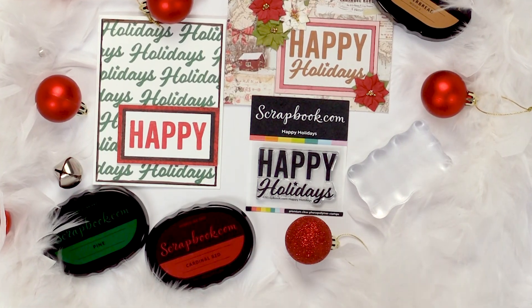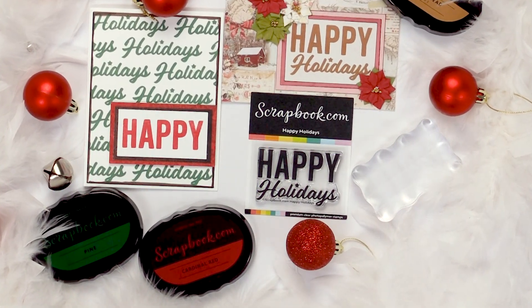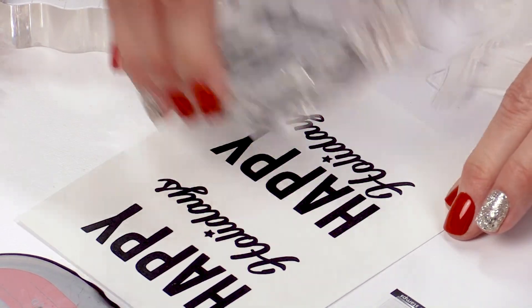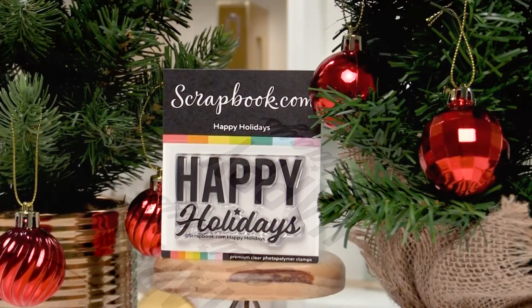Hi and welcome to Scrapbook.com. If you're looking for a quick and easy way to make cards for the holidays, be sure to look for the Happy Holidays stamp set.